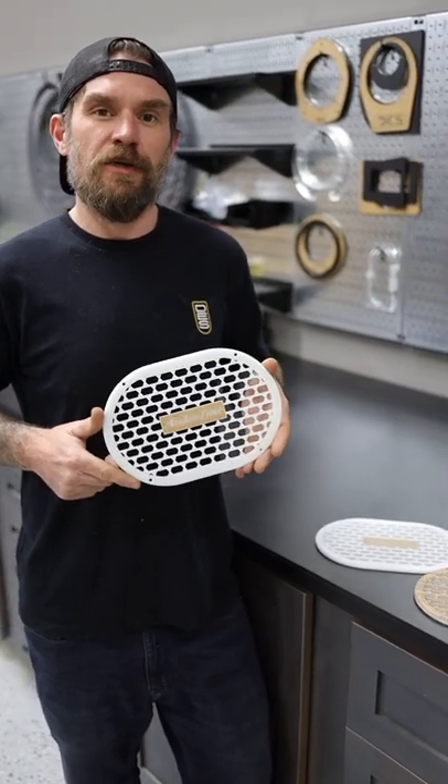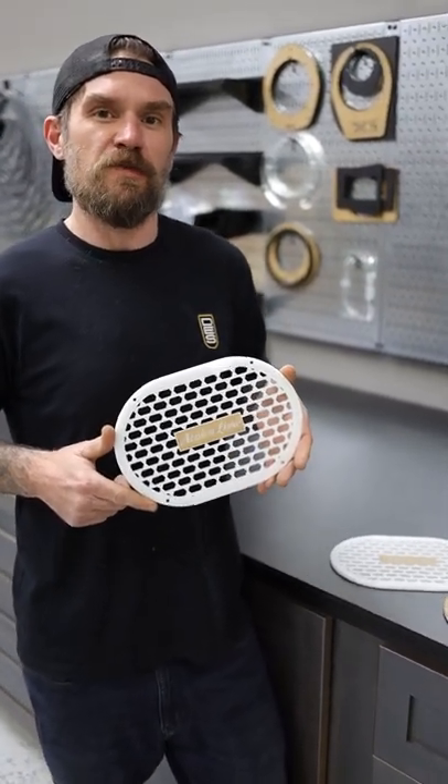Hey guys, Josh here with EES of Wilmington, here in our new custom fabrication room making custom speaker grills for Azalea Lima.